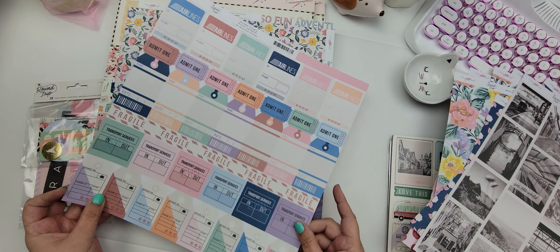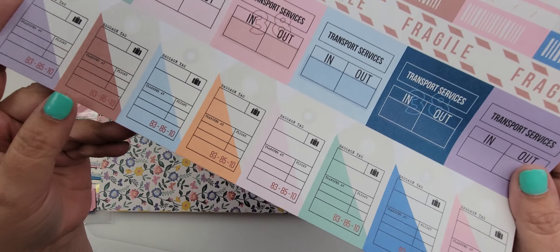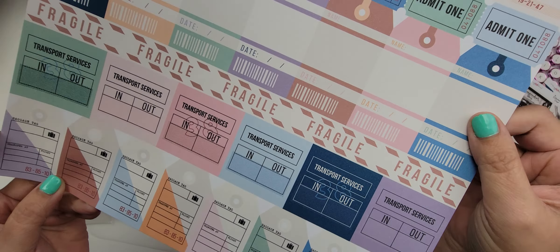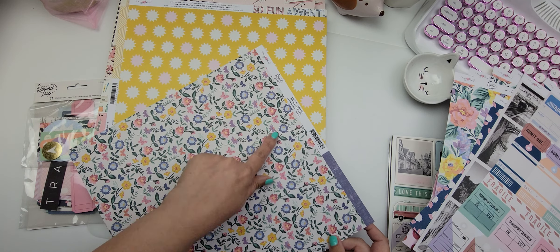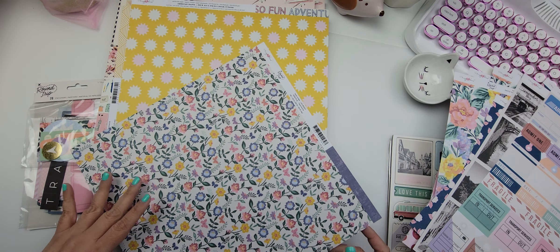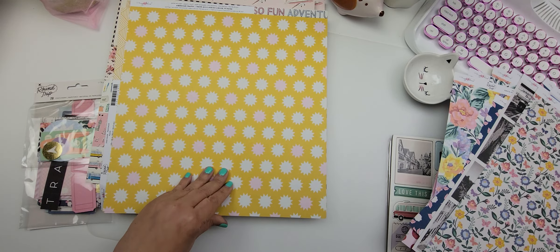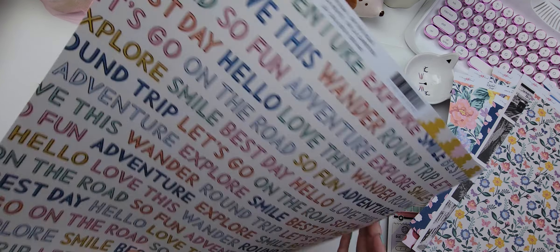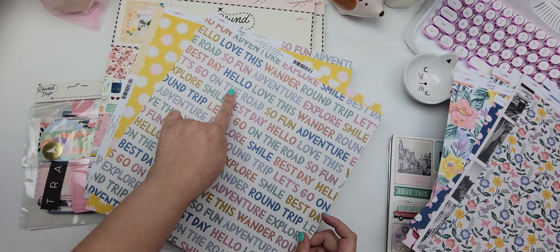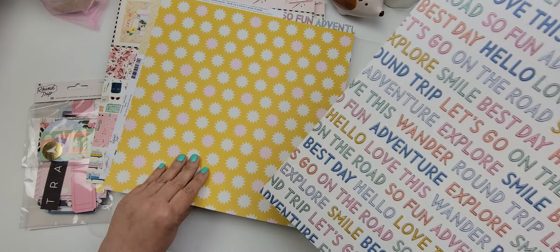This one is called Tickets and it's got a bunch of airline tickets, tags, transport services, and luggage tags — really cute, I like this a lot. This one is called Journey — again this kind of reminds me of a Page Ovens collection and you've got a blue wash in the back. It's pretty. I love this yellow color, the yellow with the pinks and little starbursts. This one is called On the Road and it has sentiments written on it: wander, round trip, let's go explore, smile — really pretty colors.